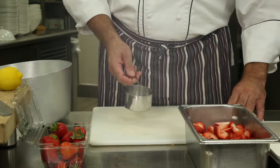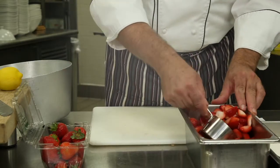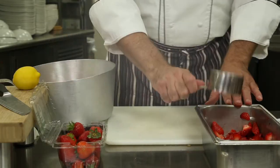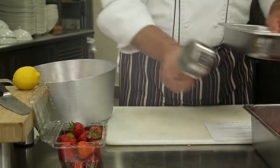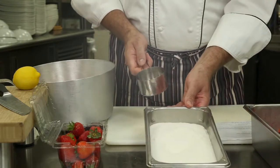The recipe calls for 5 cups of cut strawberries and 4 cups of granulated sugar — just regular granulated sugar.